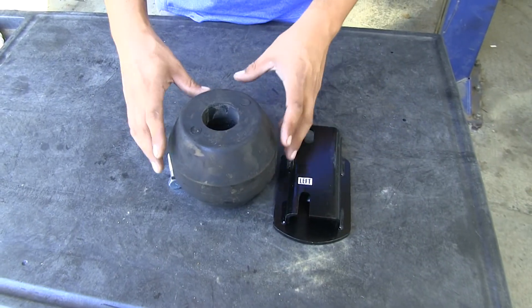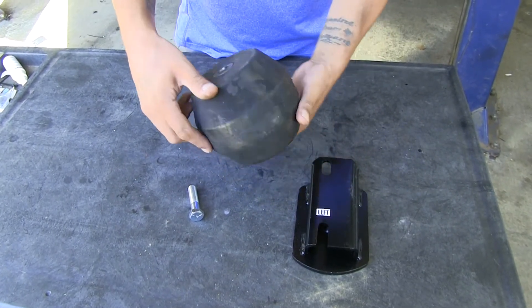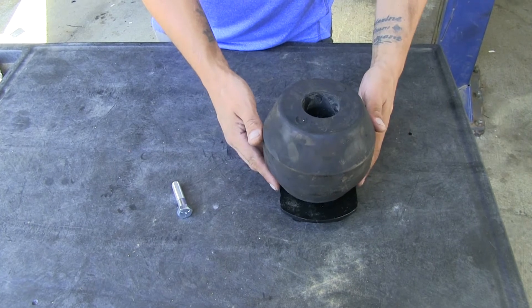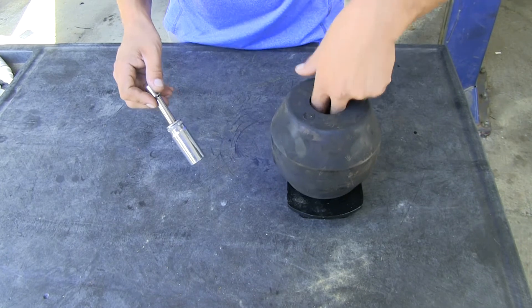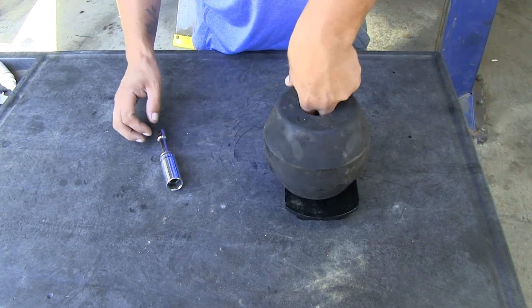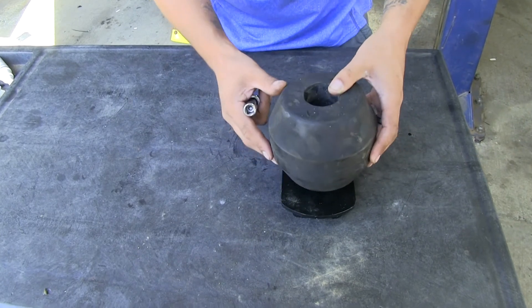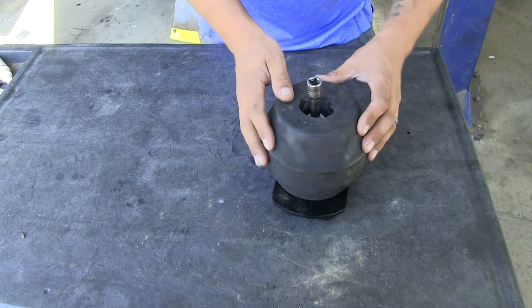Now we can start assembling our springs. Looking inside the large hole you'll see a washer — make sure it's flat and lines up with the hole on the other side. Take the spring and bracket, find the threaded hole on the bracket, make sure it's facing up, and get the spring loosely sitting on top. Grab a 19 millimeter socket with an extension to guide the bolt through the washer and into the bracket. Make sure the washer doesn't move to the side and that the bolt goes all the way through the washer and the spring. Once lined up, thread it into the weld nut and tighten it down so the spring won't move on the bracket.